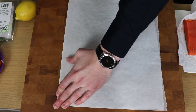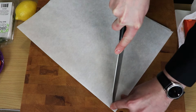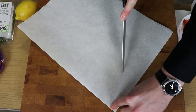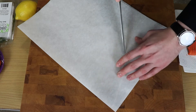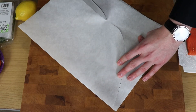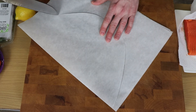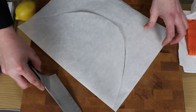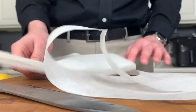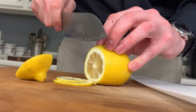Papillote is French for foil, and you could do this with aluminum foil, but I find parchment is a lot easier to work with. So, once you've got it folded in half and creased nicely, go ahead and use a sharp chef's knife and cut out a heart-shaped piece of parchment. We're basically making a little pouch in which to place our salmon and other various flavorings. Once you have that heart shape cut out, go ahead and tear off any excess parchment paper and lay down your papillote on the board.